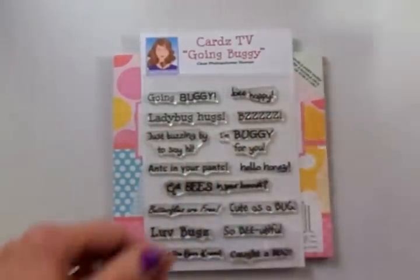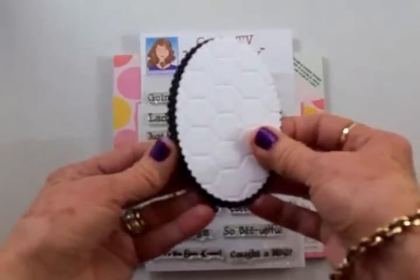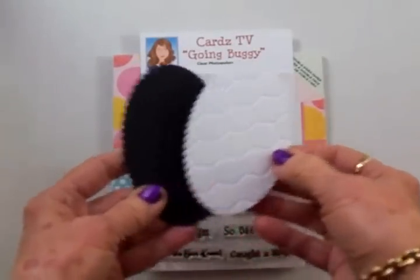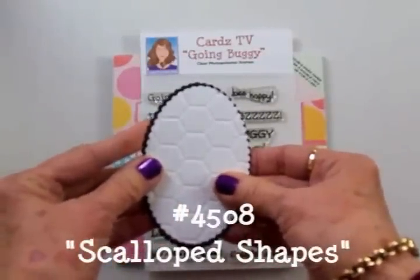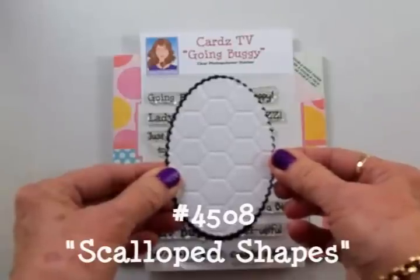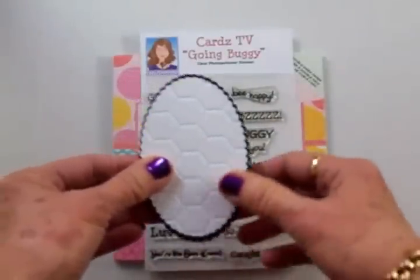We're also going to use this Cuddlebug Honeycomb Embossing Folder and I've got some ovals that I've cut out. This is from the Silhouette Studio Store. I've cut a black oval and a white oval and these are from Lori Whitlock — the number for these in the Silhouette Studio Store is 4508 — and I'll give you the measurements on these and the bee and everything for the card at the end of the video.